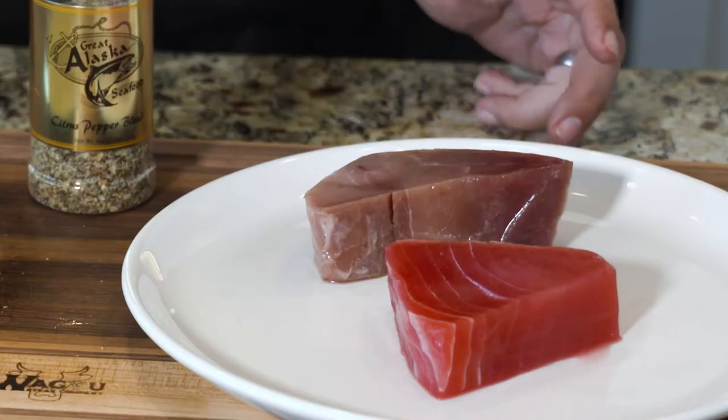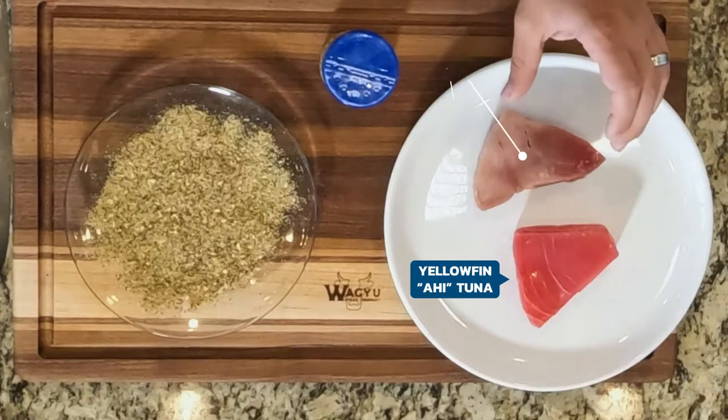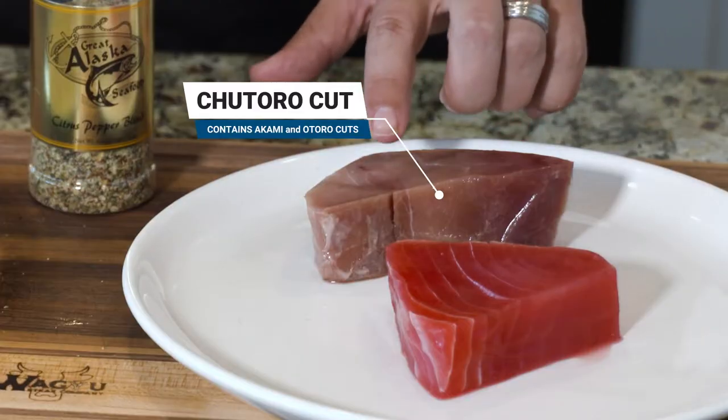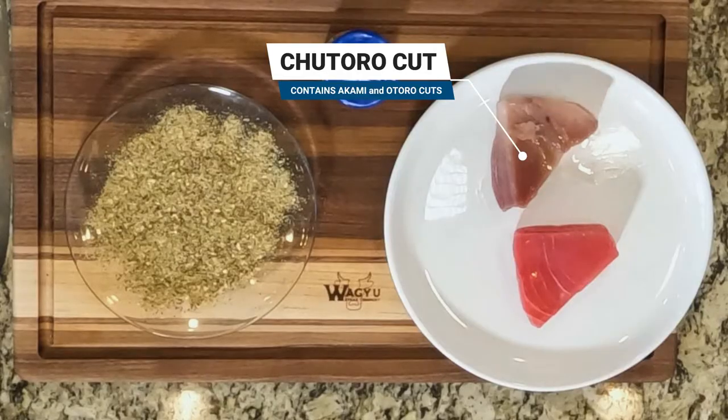Let's make seared tuna. I have ahi tuna and I have some bluefin. This bluefin tuna cut is a chotoro cut, which is really my favorite because it has akami and the otoro parts of it. That's what this blue and white section is.